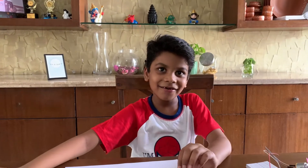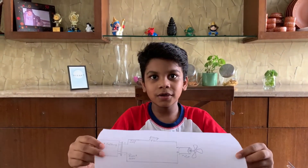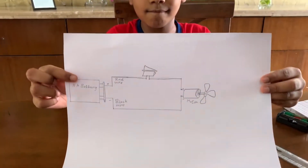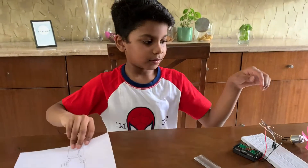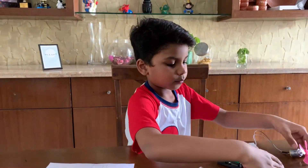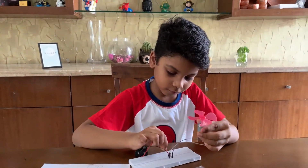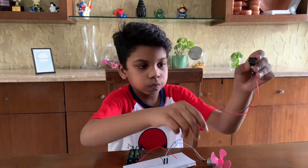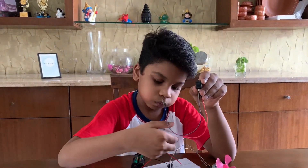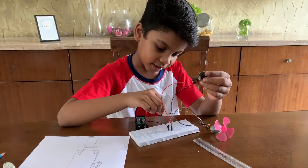Okay, now let's connect the switch. And I have drawn the switch too. Okay, now let's connect the switch.